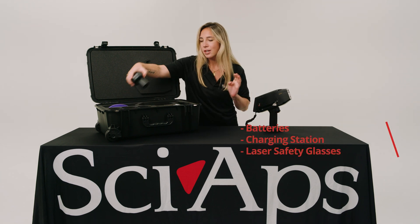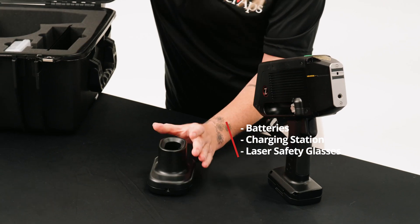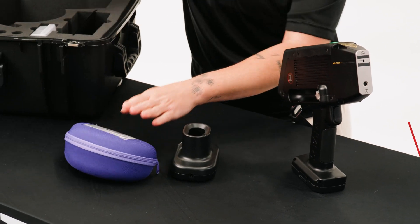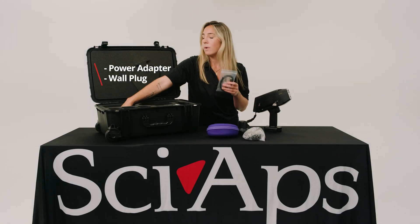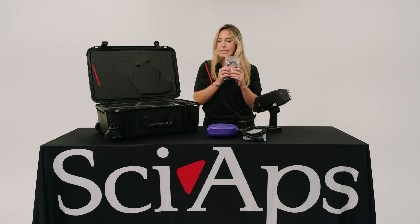Also included is a charger and an extra battery just in case. Laser safety glasses — you definitely need these, highly recommend. You have your wall adapter, your wall plug, and your kit.